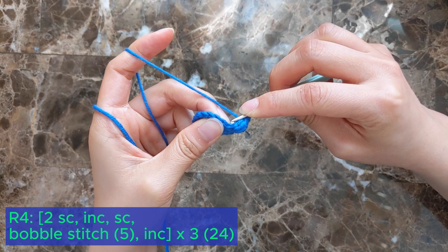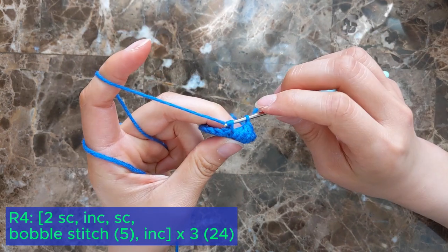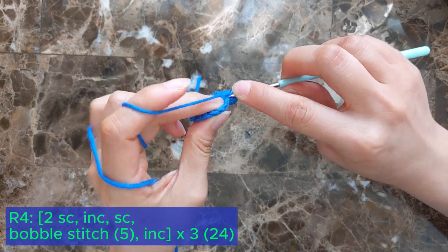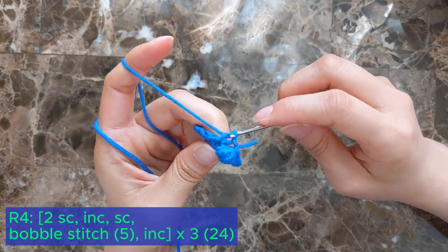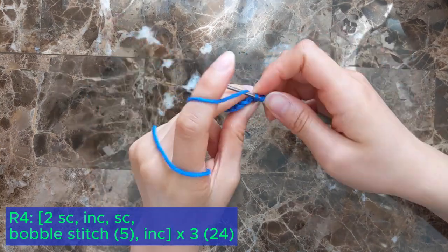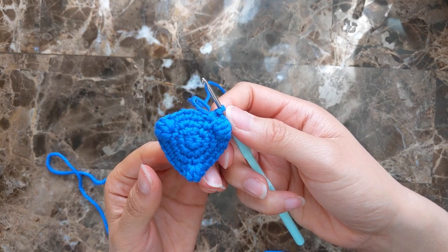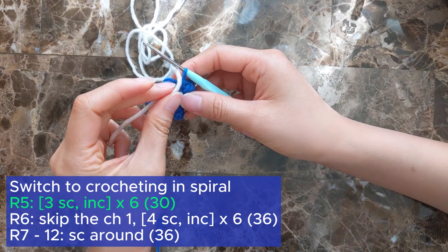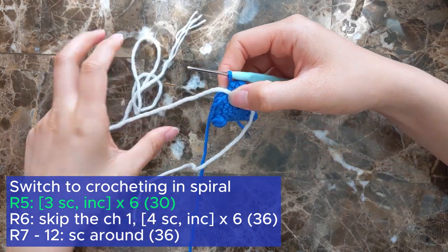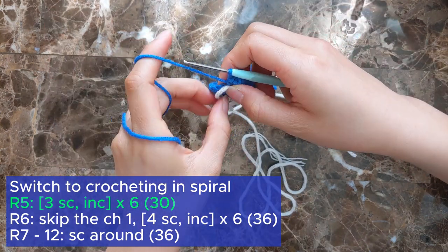Then increase into the next stitch and repeat the sequence two more times for a total of 24 stitches at the end of the round. At the end of the round you should have three little feet like this. So now we're going to start crocheting in a continuous spiral, so get your stitch marker or a piece of yarn and mark the first stitch of your round.